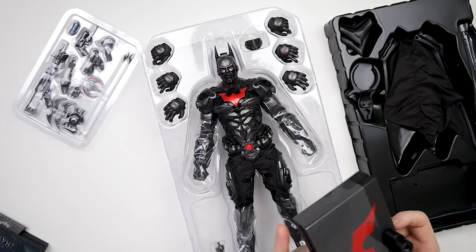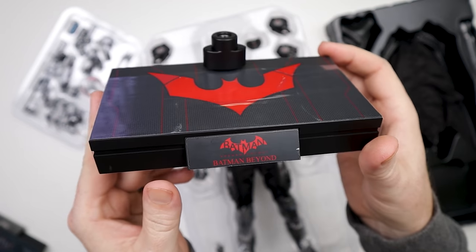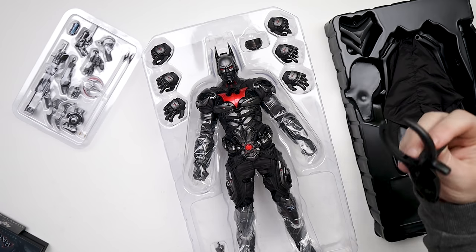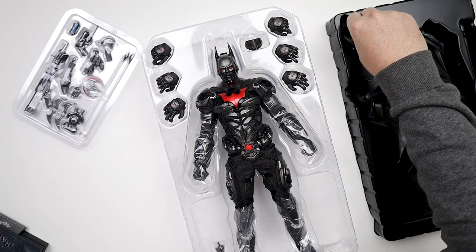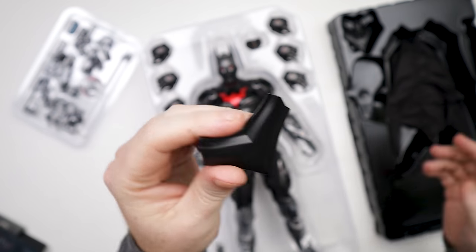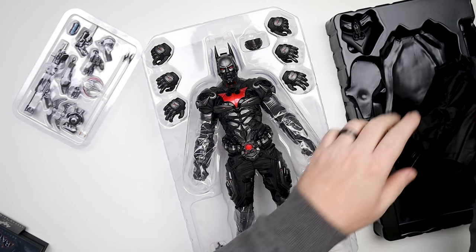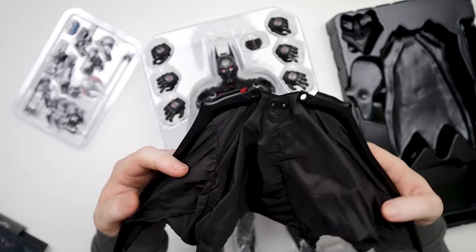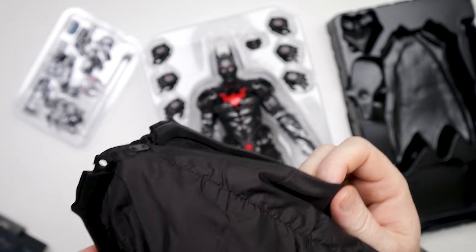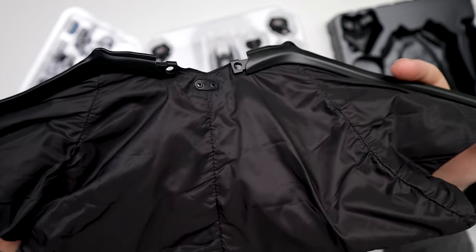We've got our little base right here — really nothing to write home about there. Batman Beyond. We've got a dynamic flight stand — we need that. We've got a grabber, we've got something — I imagine maybe that covers up where the cape goes or something. I don't really know. And we have a cape. That is not what I expected at all — that material. This is like a windbreaker material.